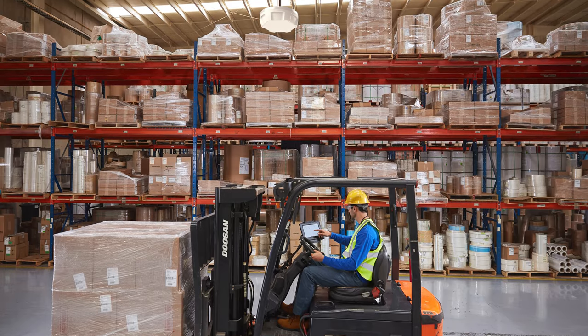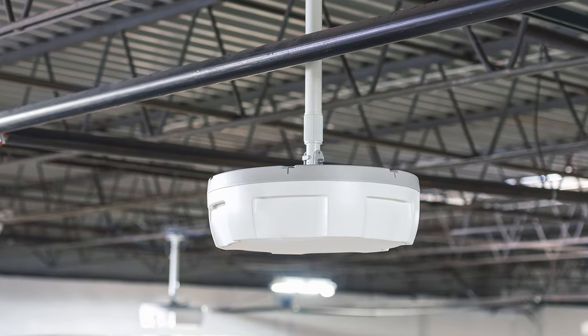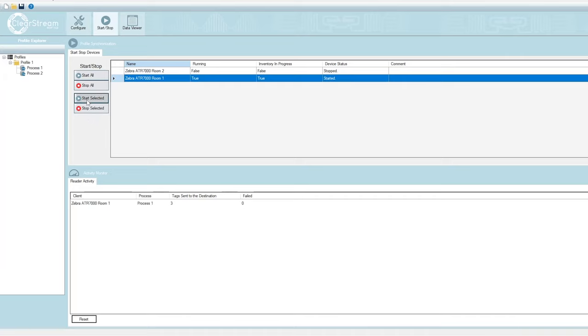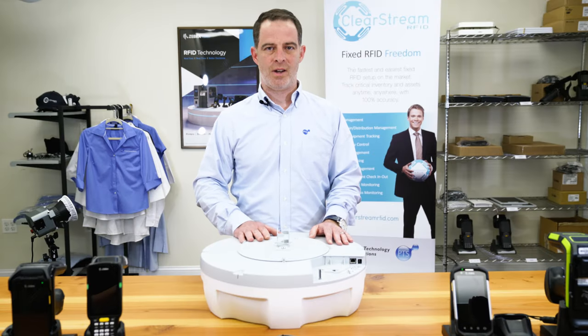Clearstream from Portable Technology Solutions fully supports all the capabilities of the ATR7000. It allows you to get up and running quickly with this device by either installing the software directly on the reader or on a server to start collecting data, and allows you to quickly and easily add this to your network and test all the functionality of the device.